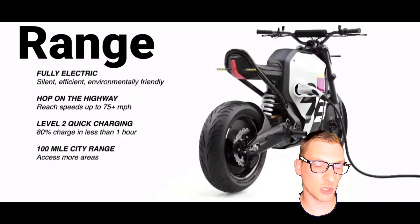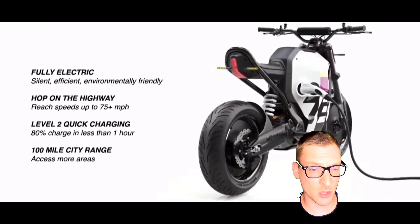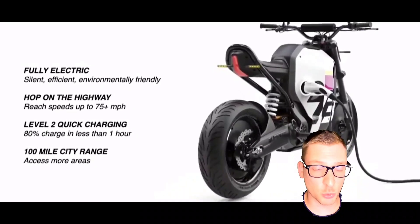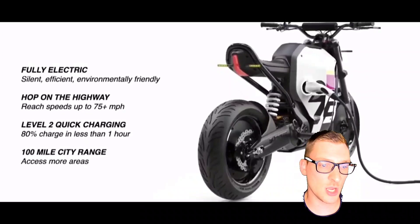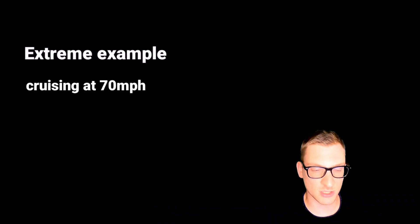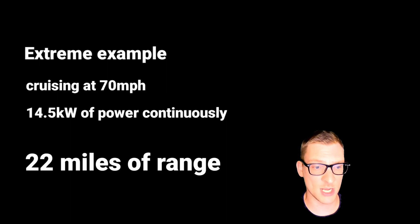So back to the range — the claimed 100 mile range is at city speeds and that's possible with a 4.5 kilowatt-hour or larger battery as we determined. But as you found out, this will be a lot less range at higher speeds. An extreme example: cruising continuously at 70 miles an hour on the interstate, you'd use 14.5 kilowatts of power continuously, which with a 4.5 kilowatt-hour battery would net you around 22 miles of range from full to empty.